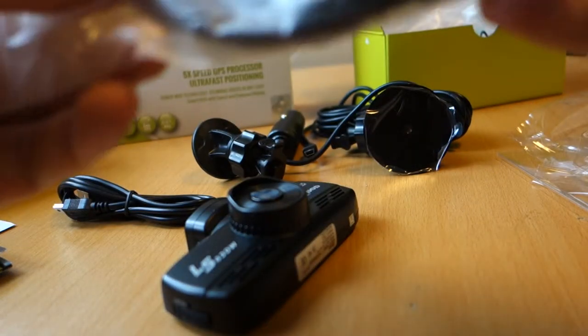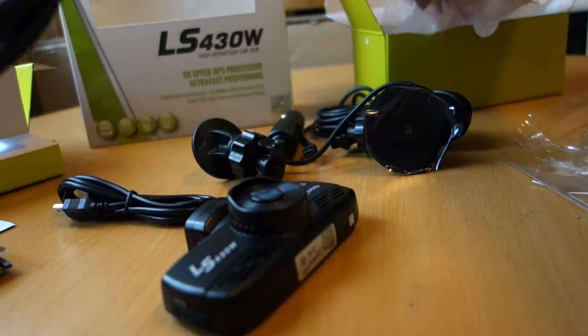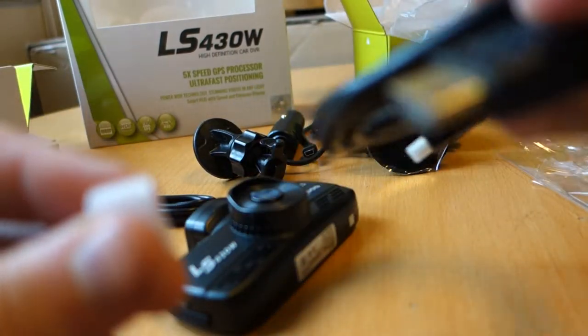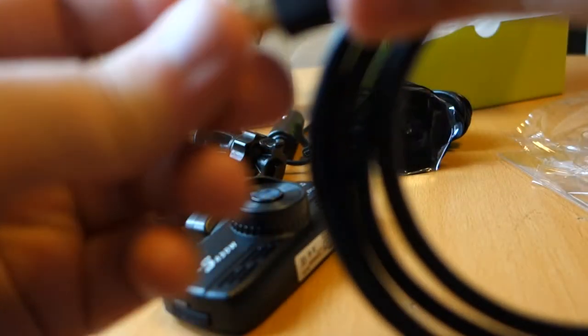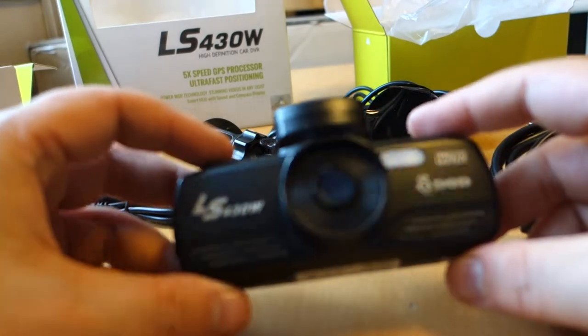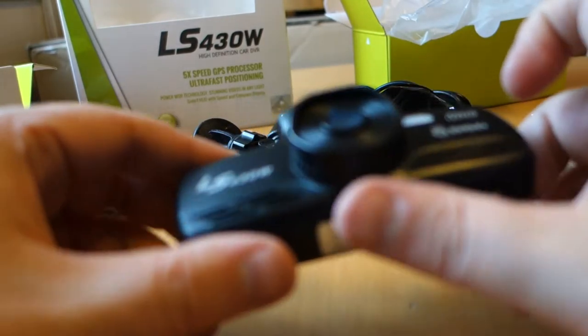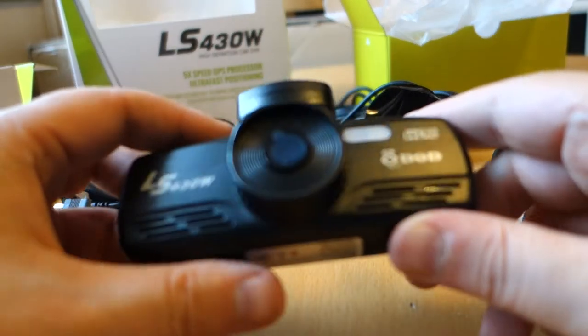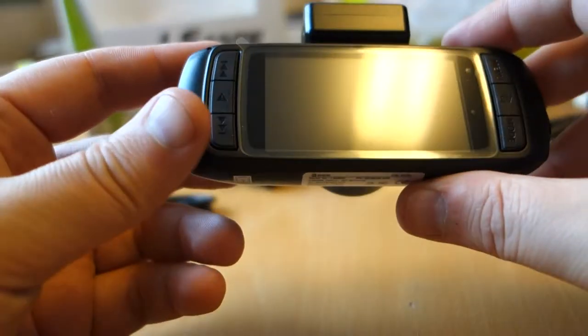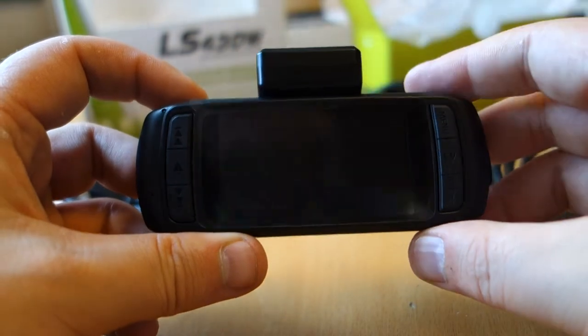And here I think it's maybe HDMI — yes, it's an HDMI cable. This camera has GPS and you can plug this to your computer. There's good software for the computer too included in this box. This will be interesting.